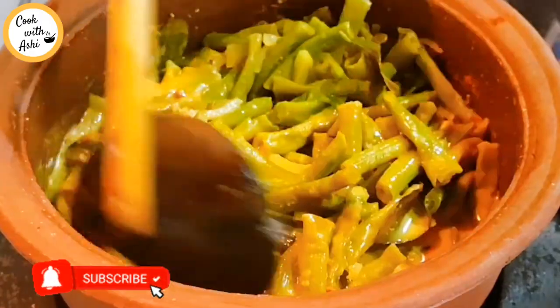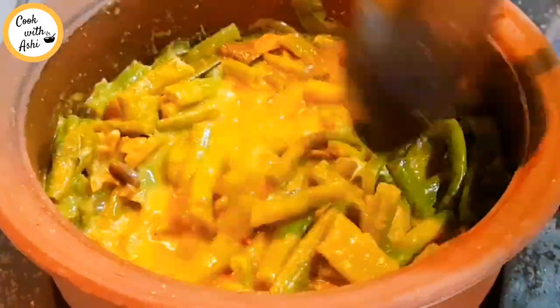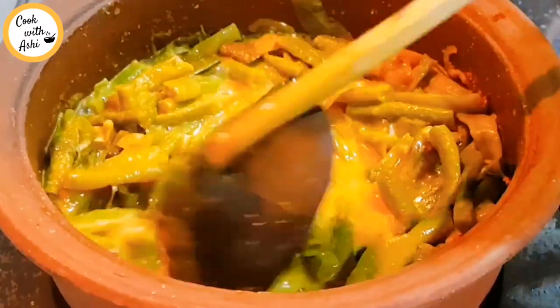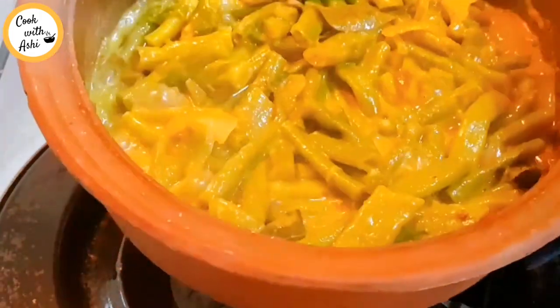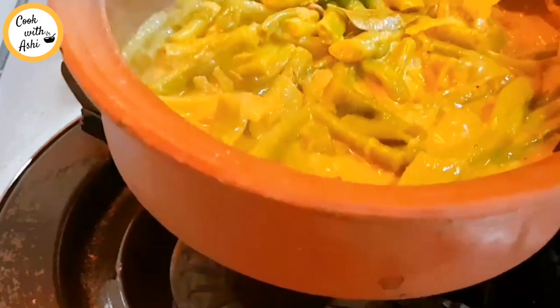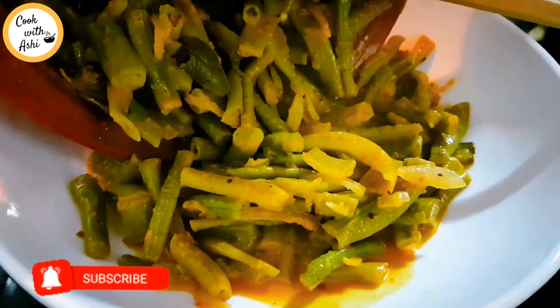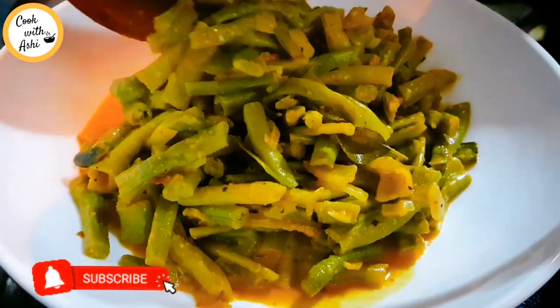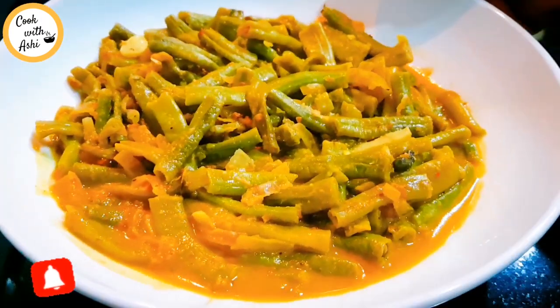We will be able to make the second part of the rice. After the first time, we will be able to cut our rice. Now we will be able to cut the rice. I'll see you in the next video.